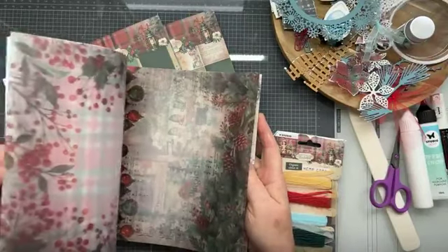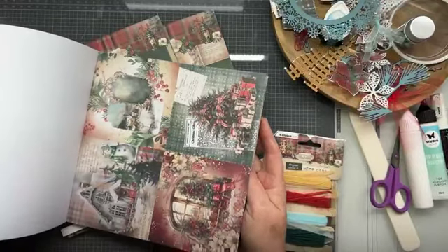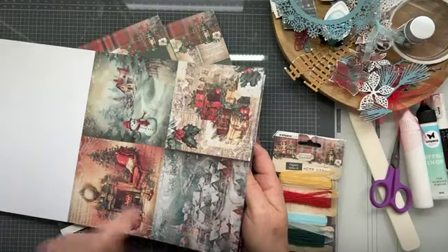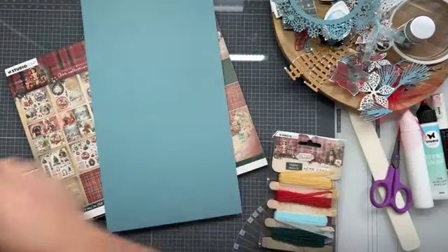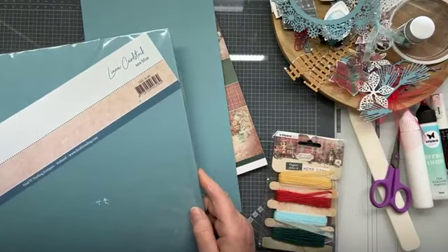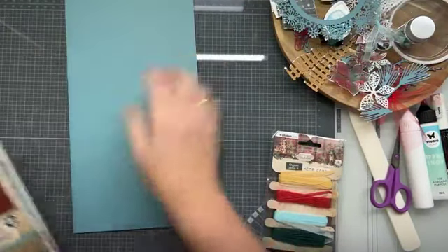Ik had ook mijn eigen blokje nog. Hier zitten dan mooie velm, zinpapier, knipplaatjes en rondjes in. En ik ga vandaag ook met zo'n rondje werken, en ook met deze vierkantjes. Ik pak even een andere kleur kartstok dan wat jullie hier zien. Ik heb namelijk Sea Blue gepakt van Card Deco. Ik vond dat wel eens een keer een mooie kleur. Alle materialen staan gelinkt in de webshop.